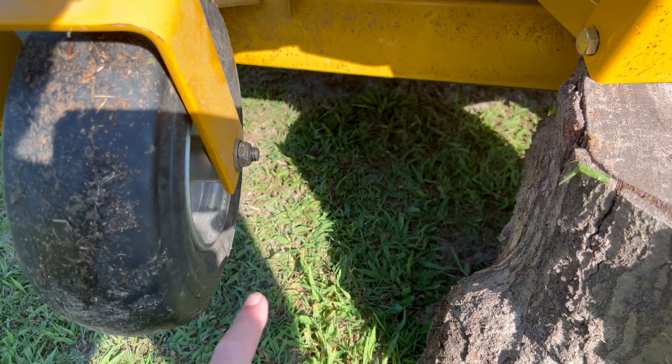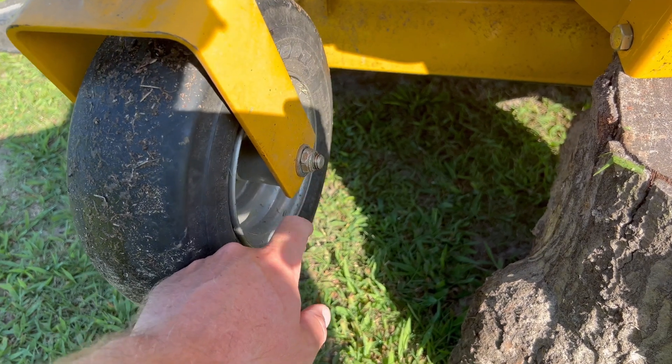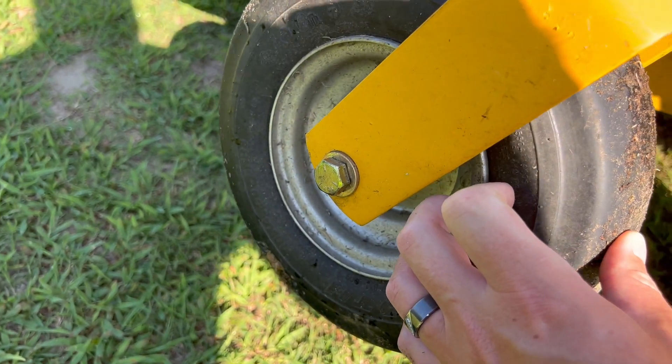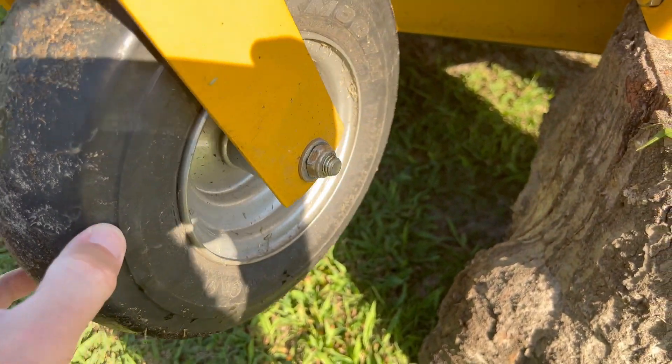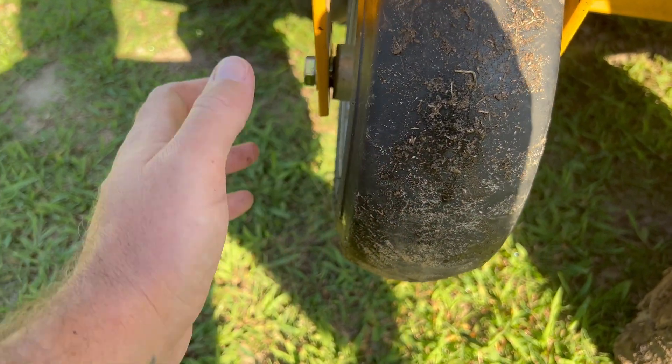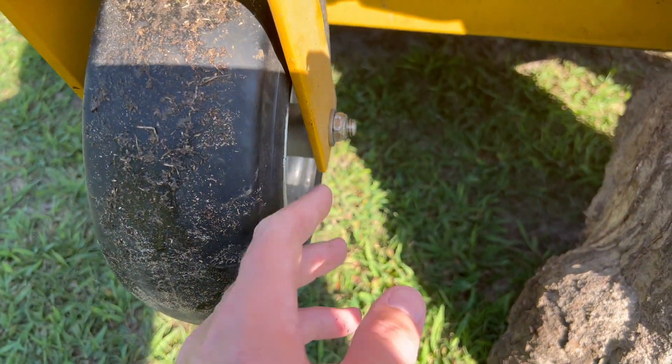Taking it off is pretty straightforward. It is a 3/4 inch nut on this end and the bolt head is the same size, so if you have two 3/4 inch wrenches, open-end wrenches, that works great. Last time I took it off I actually just used a socket set on one side and then an open-end wrench on the other.